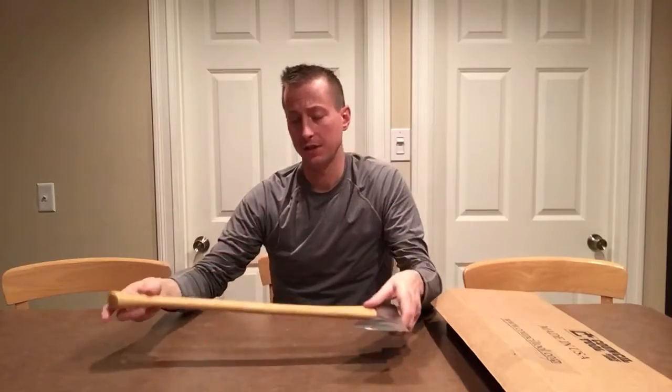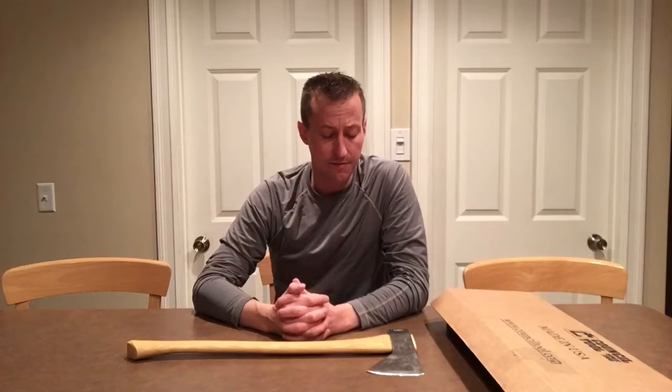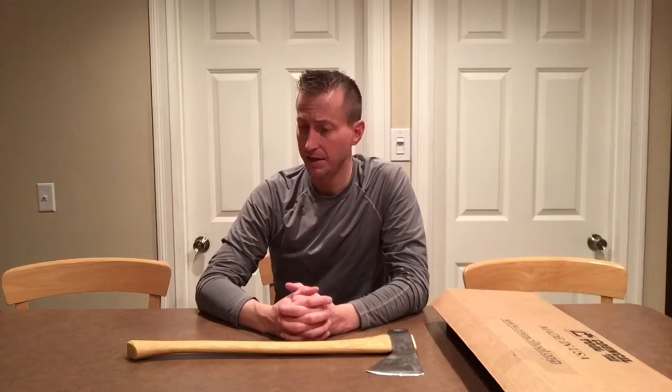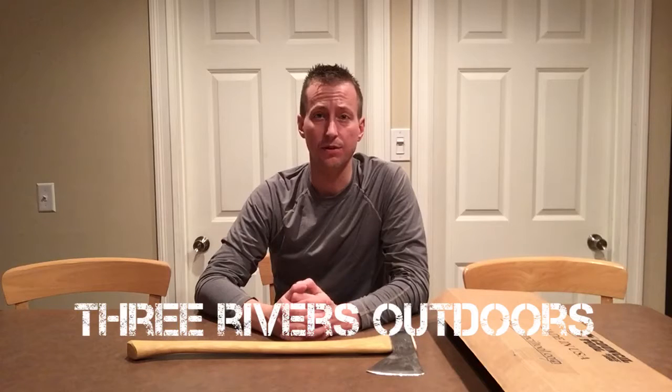Aside from that folks, this is a very short video, but I want to thank you for tuning in and watching. I feel very strongly about the quality of this. So if you have any questions, comment below — I'd be happy to answer them. And if you have any other reviews on Council Tool, please link me to them because I really like the quality of this axe. Again everyone, thanks for tuning in. I really appreciate you checking out our channel here, Three Rivers Outdoors. Take care.